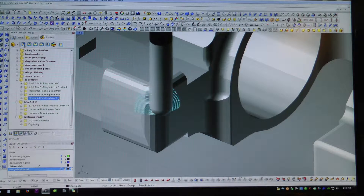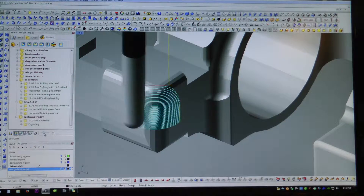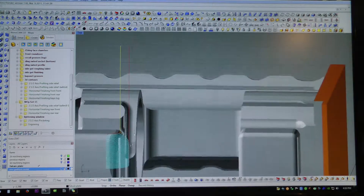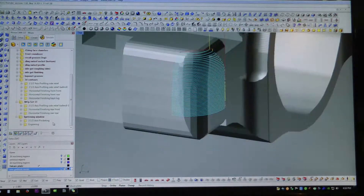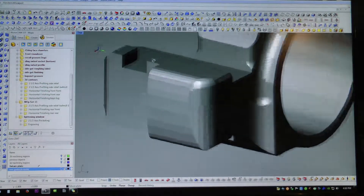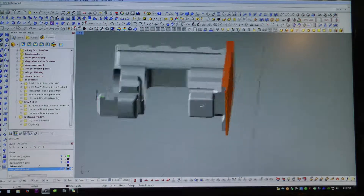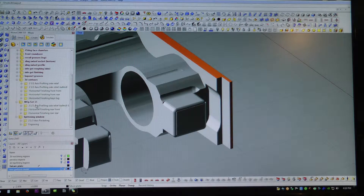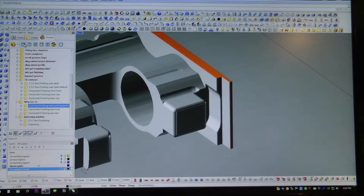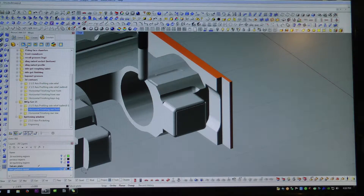I set up some containment regions for the 3D profiling operations just so it doesn't get out of hand trying to 3D profile everything. I just wanted to hit certain key points on the model that I wanted machined to make the use of machining time most efficient.